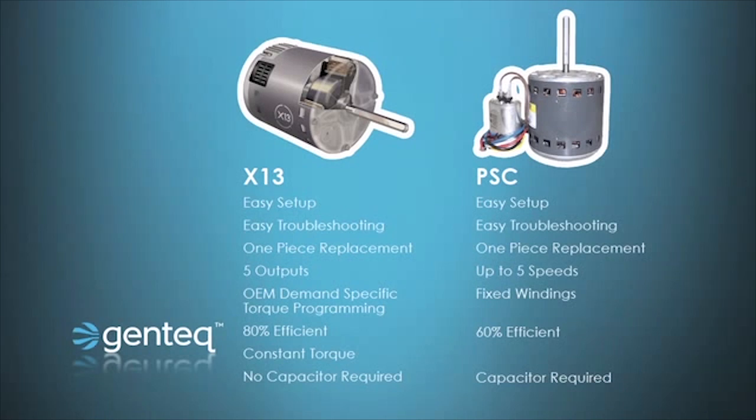In comparing the X13 to PSC motors, we see that the X13 is just as easy to set up and troubleshoot. It's a one-piece motor and it basically has five speeds or outputs like a PSC motor. However, the major difference is that on a PSC motor, if you have five speeds, those are five fixed speeds. With the X13, the manufacturer of the HVAC appliance can program each one of these taps for whatever output they want, so the airflow can be more specific and accurate. We also know that PSC motors operate at roughly 60% motor efficiency, whereas ECM motors operate at roughly 80% motor efficiency, giving us an increase in electrical efficiency going from PSC to X13.